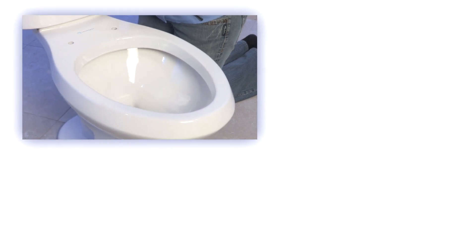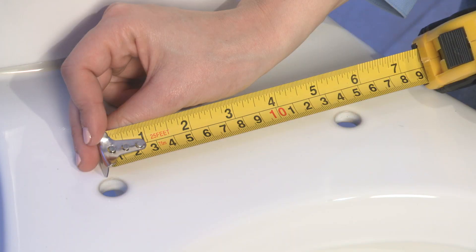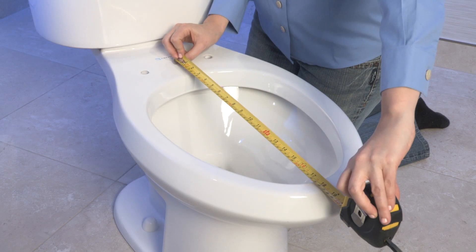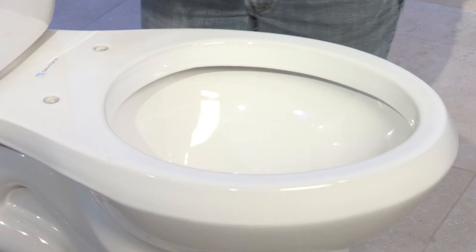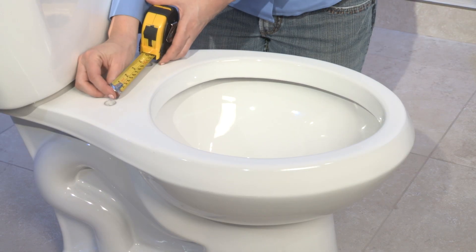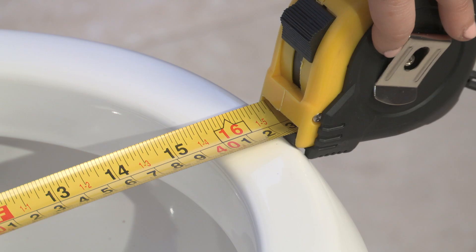Next, measure your toilet bowl to verify that you have the correct size seat. An elongated bowl will have the mounting holes five and a half inches apart and will measure eighteen and a half inches from the mounting holes to the front of the bowl. A standard or round-sized bowl will have the mounting holes five and a half inches apart and will measure sixteen and a half inches in length.